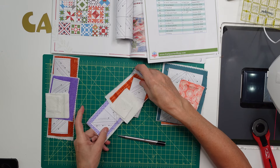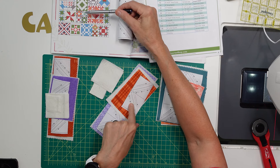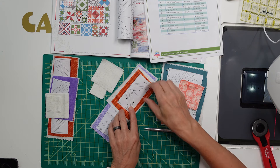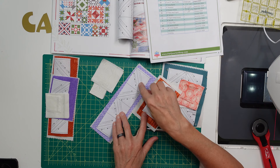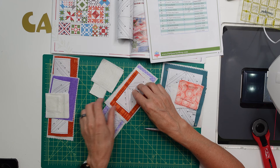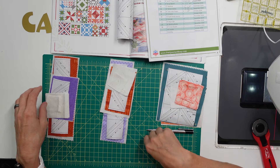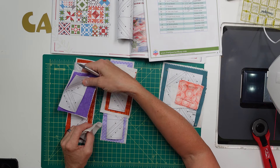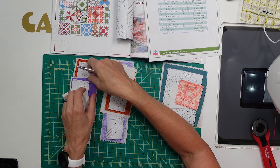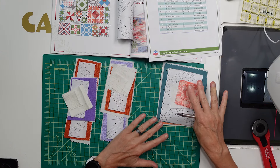Then these are going to be the white background blocks. Here are the side squares and corner squares. I still need to cut my center square — your center square will be the same color as the four half square triangles, so I need to cut a center square in orange. I have cut a row of eight for the purple and a row of four for the orange. I need to get my center squares cut for both of these before we continue.